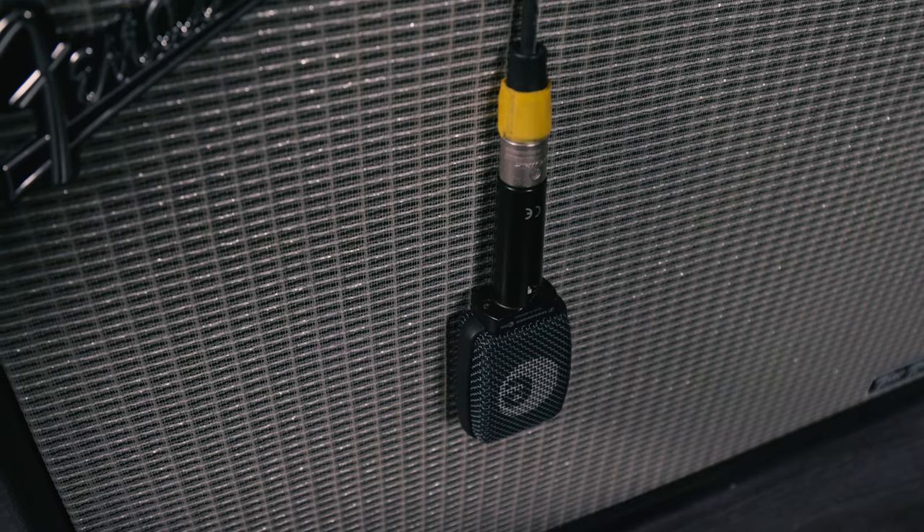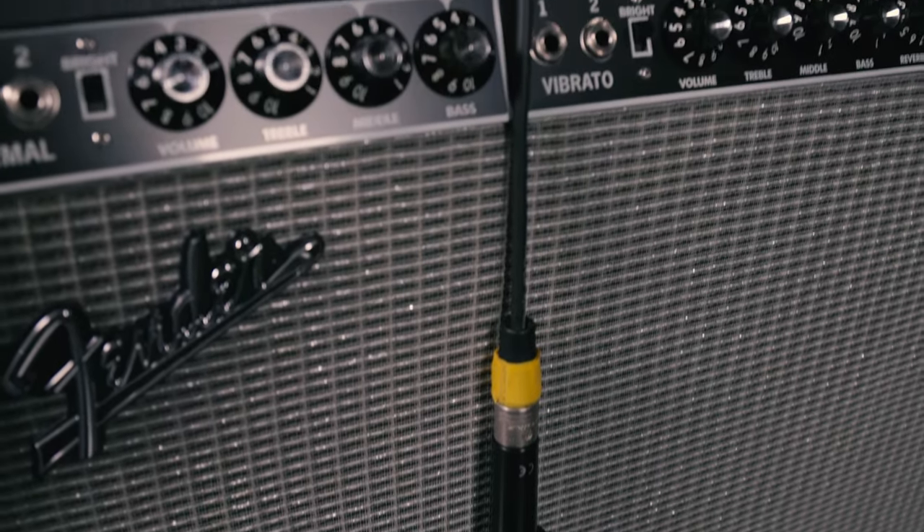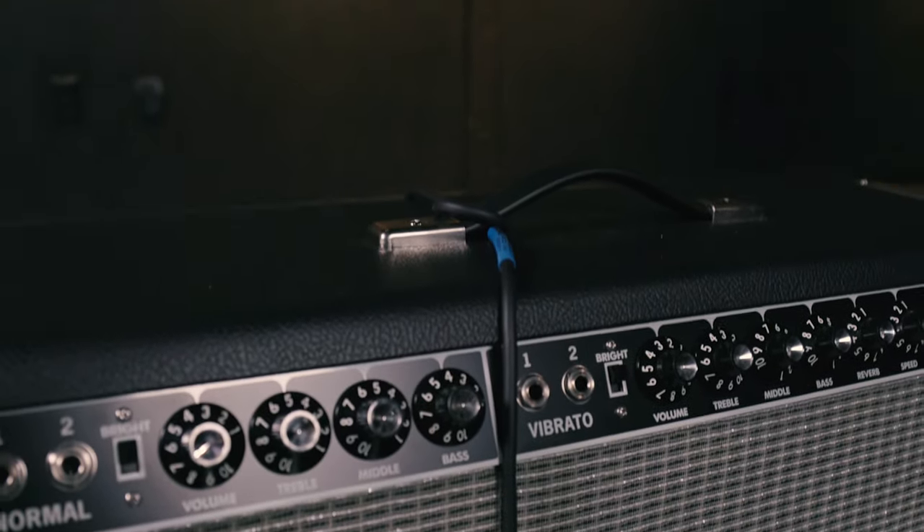The E906 has a flat front grille design that makes it ideal for guitar amps. It's so easy to position. In fact, many players and engineers just hang it over the front of the amp — there's no need for a mic stand. When I use it in this way, I like to make a loop in the mic cable which helps to keep the mic in place.